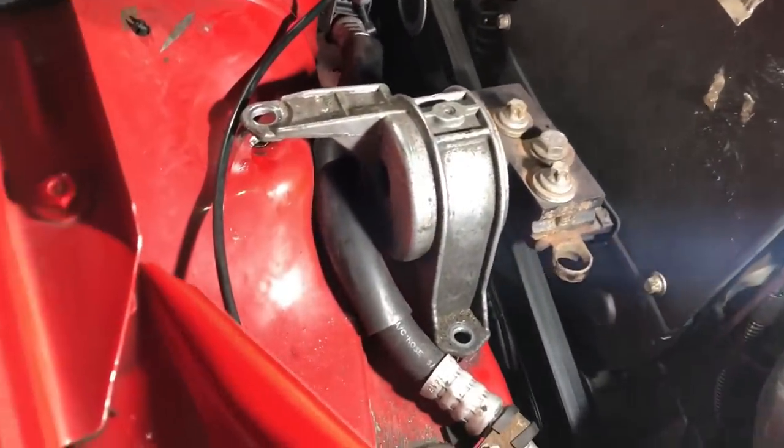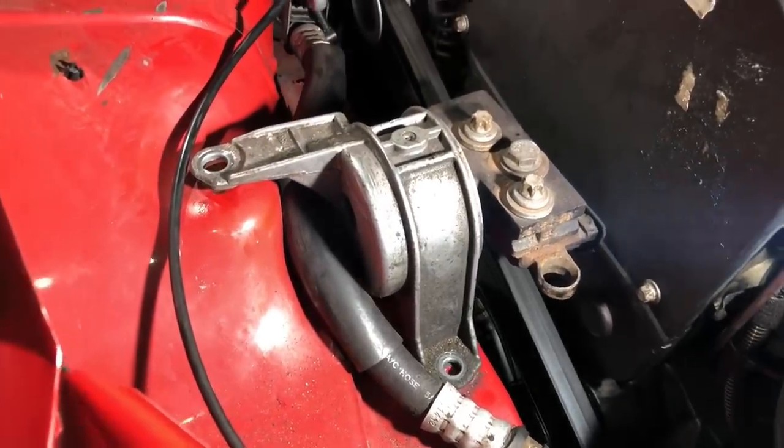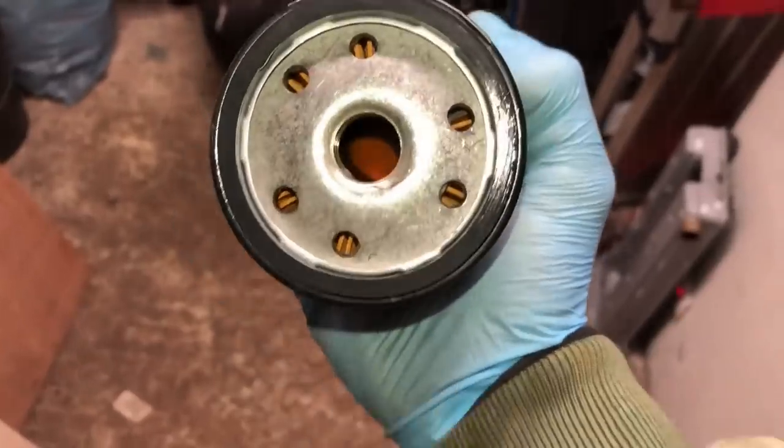Make sure you put the oil level sensor in first before fitting the sump, and clip the wiring clip in so it doesn't drop inside. Lower sump bolts torqued up. GM spec is 8 Newton metres plus 30 degrees, but I always just do 10 Newton metres and they're always perfect. Fit a fresh new sump plug, then drop the engine back down onto the mount and get the bolts back in.